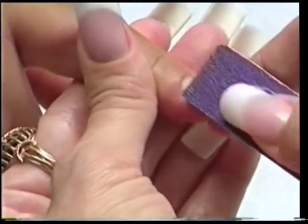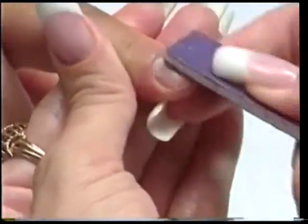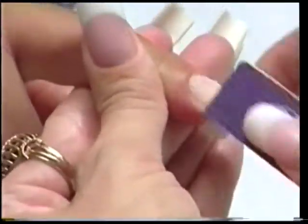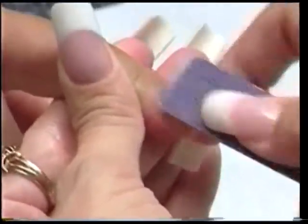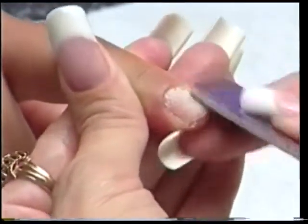I'm going to etch the nail. Take your 100 grit file — I use the purple terminator — and etch the nail. When you're applying the tip with glue, you do not prime the nail before you put the glue on.